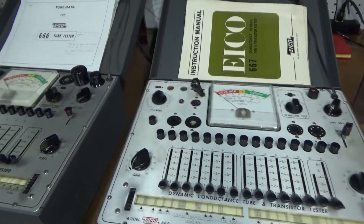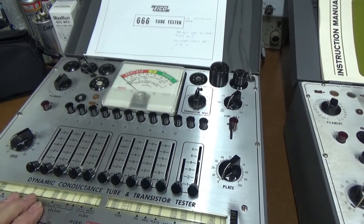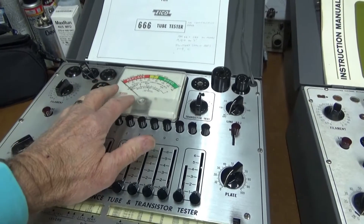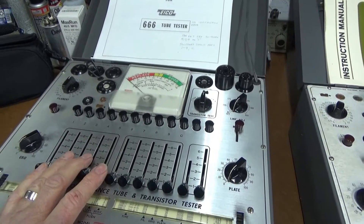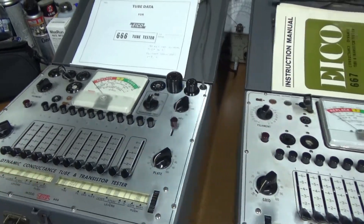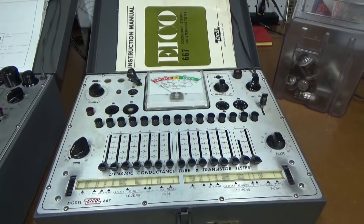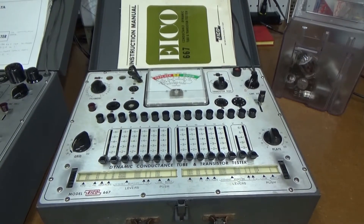When I worked on the ICO 666, I remember I did some modifications to make it safer, like putting some diodes across the meter to protect it. And I think there was one other mod that was recommended. So I'll look that up and do those mods on this one too, and see if we can get it working.